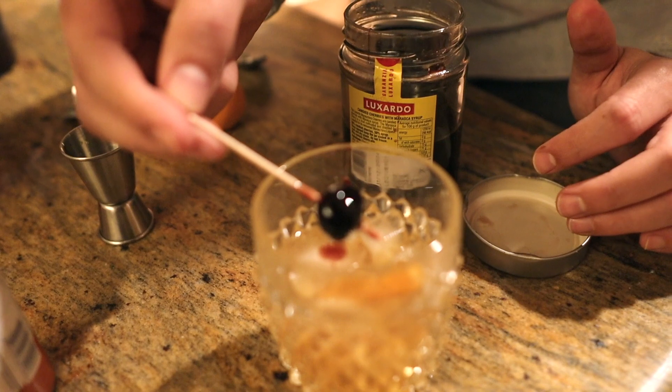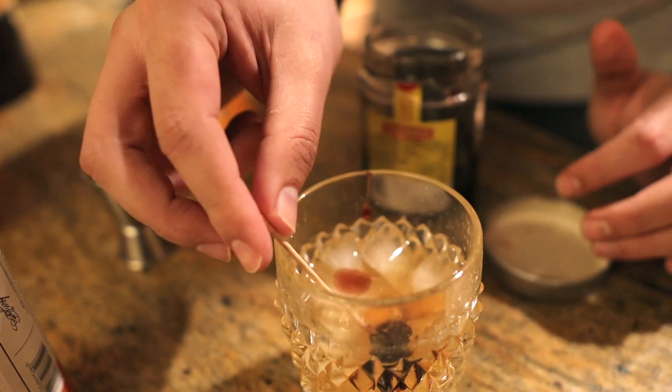There we are. And there you go — old fashioned.